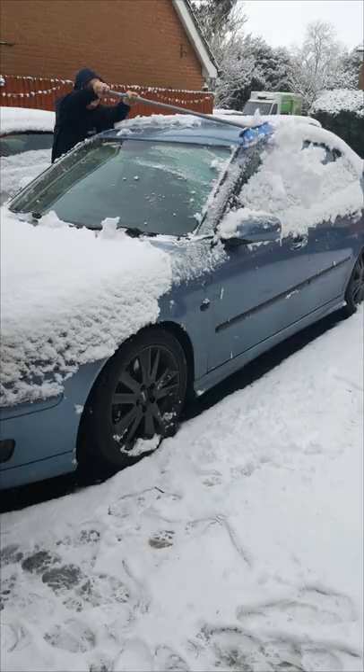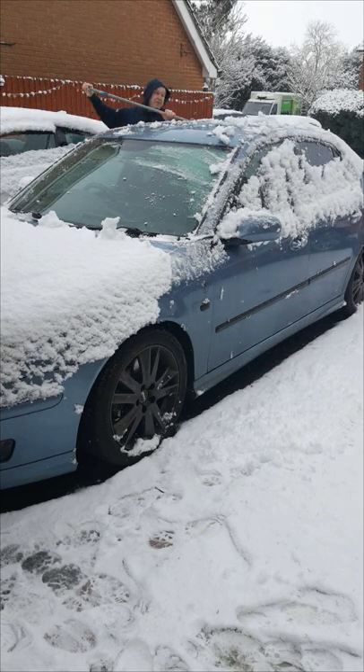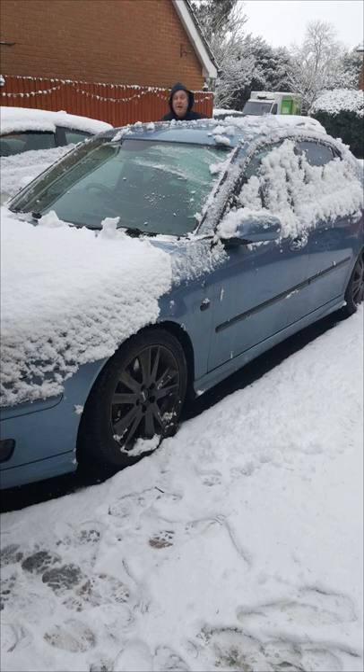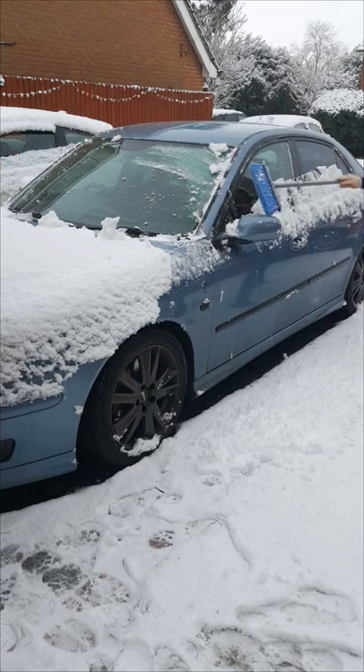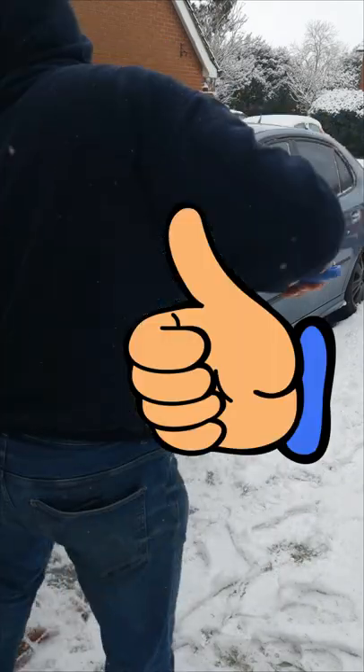With a brush like this it's easy to clear the whole car. Don't drive with your roof and your rear screen covered in snow. The wind you create by driving along could blow the snow off and it causes a snowstorm for the person behind you. Same goes with your bonnet — that could create a snowstorm for yourself. Clear the lights.